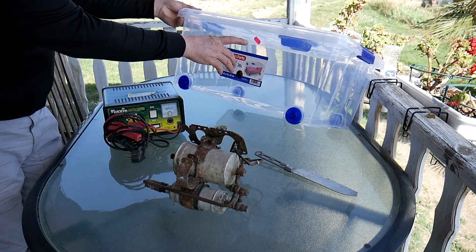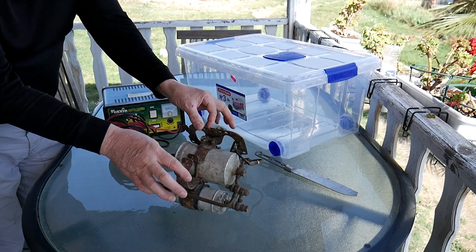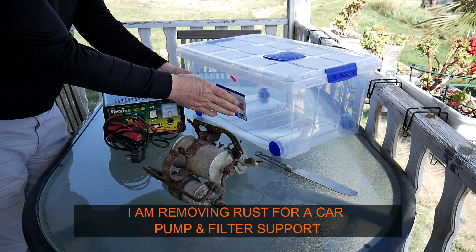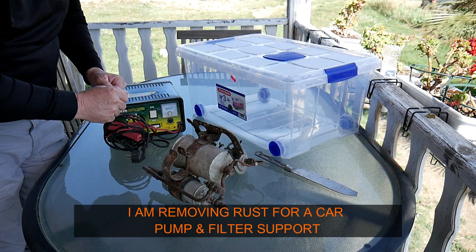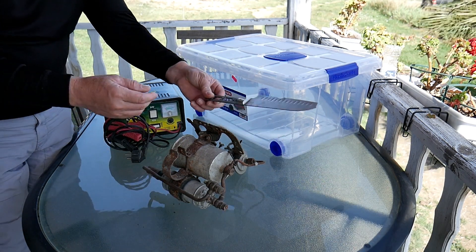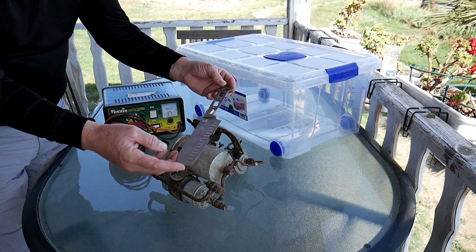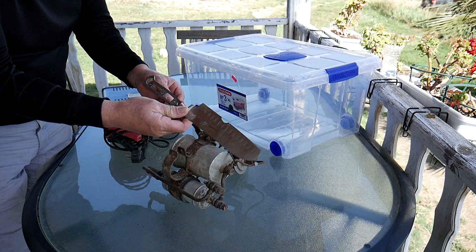I went to the Chinese store and bought this for 9 euros. I will remove the rust on this part, so I'll be able to fit it inside. You will also need a piece of metal — I've used an old knife.